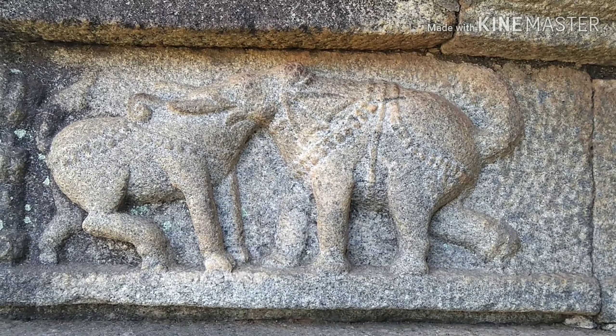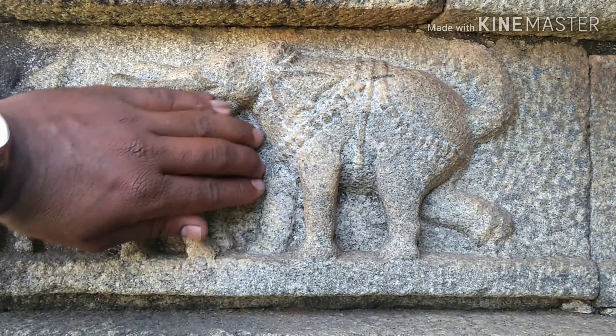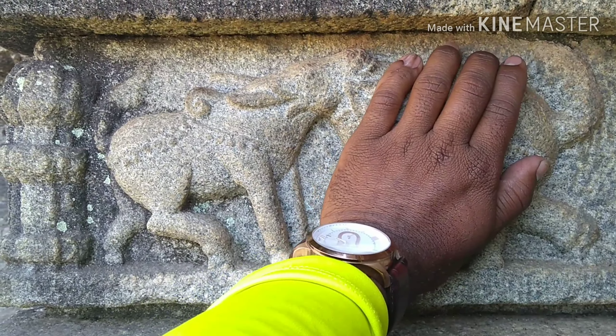It's a Dravidian style. Let me explain how it looks: if I close the left part, it looks like an elephant; if I close the right part, it looks like a bull. Thank you.